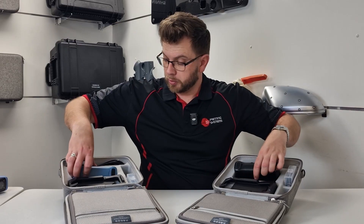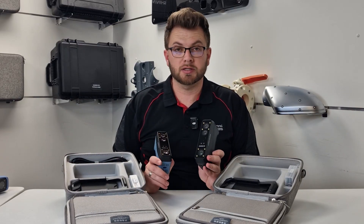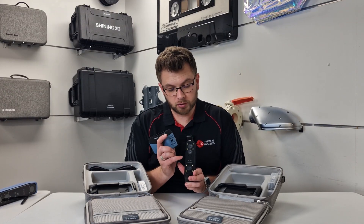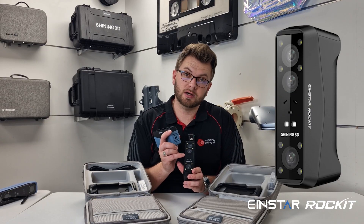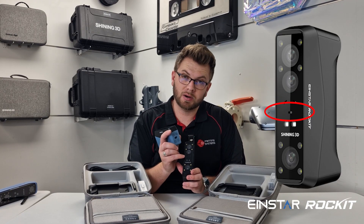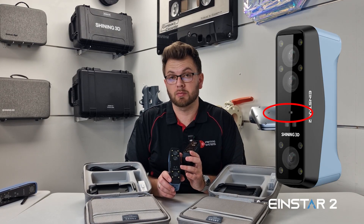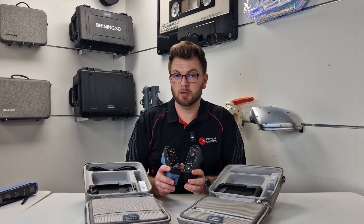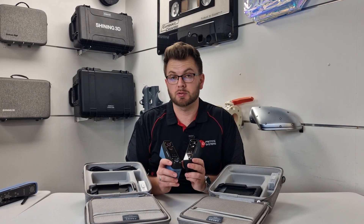The actual scanners themselves both look very similar — the Iron Star 2 is blue and the Rocket is black. On the front of the Rocket, there are two laser emitters at an angle creating a crosshatch pattern of 19 plus 19 laser lines, plus an extra seven-line parallel mode for detailed scanning. The Iron Star 2 has only one parallel scanning mode, so it doesn't have the crosshatch function. This also allows the Rocket to do marker-free laser scanning, which is ultimately the major difference between these two scanners.